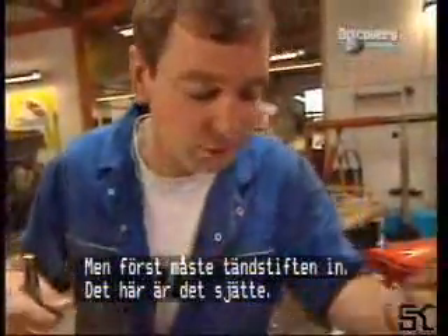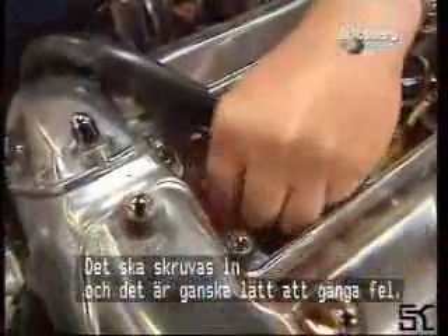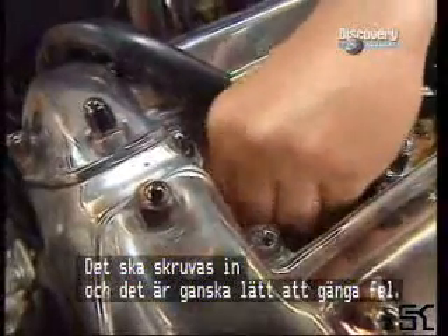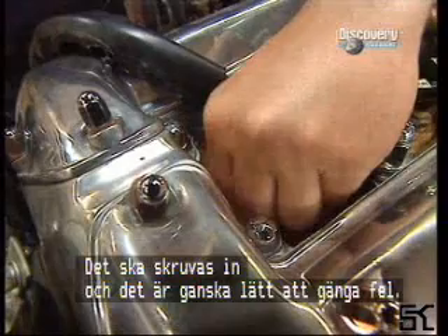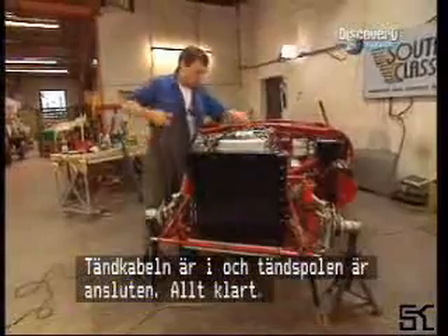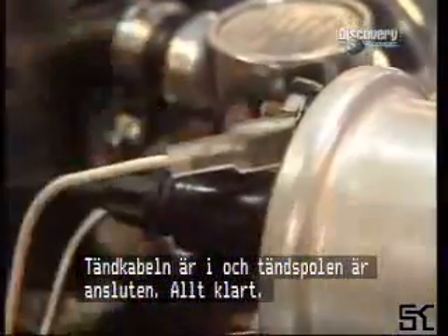But first I have to put the spark plugs in. Of course I do. I put in five — this is the sixth one. Just slot it in there. They're quite easy to cross-thread, these. So that's it, gone in. Sorted. Plug on and coil connected. Sorted.